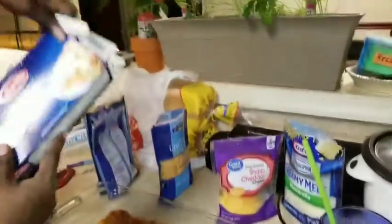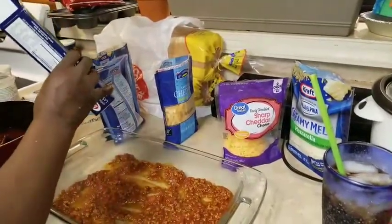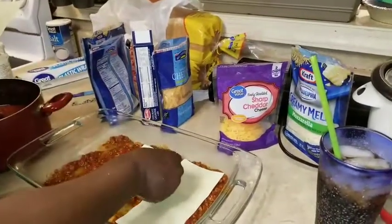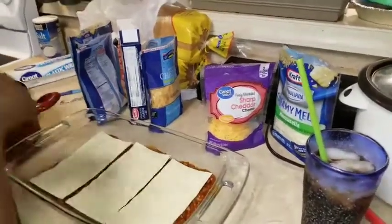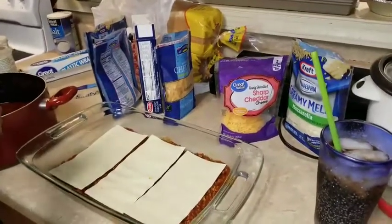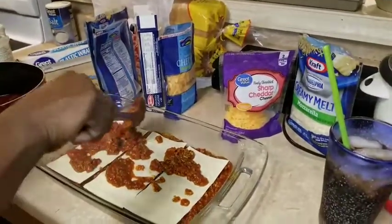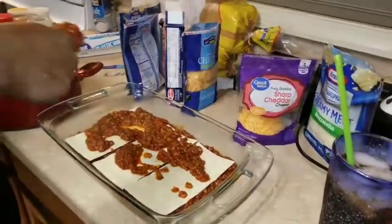You're going to need your lasagna noodles. I'm using the ready-to-use lasagna, and you're going to make it like three slices — one, two, and three — and then you're going to come back with your meat. Just throw it on there, just put it on there. As long as I have enough meat, I'm going to keep adding the noodles.